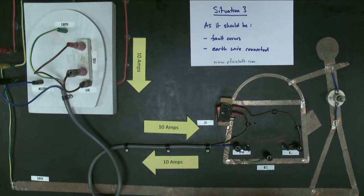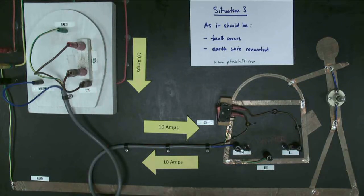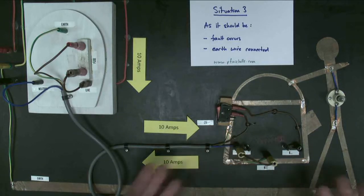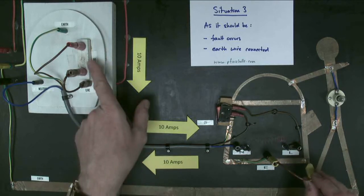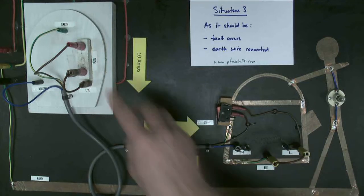So let's look at situation number three. A fault is going to occur, but the earth wire is now being reconnected — a sensible electrician has connected it properly. We connect a fault from the earth wire to the neutral, and as before, nothing happens — no current flowing, the person is not electrocuted, the kettle still works, everybody's happy. But if we now connect the earth wire to the live wire and watch the fuse carefully, as soon as we connect it there's a little flash.